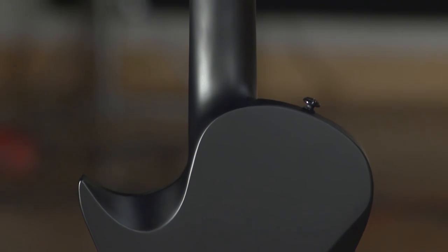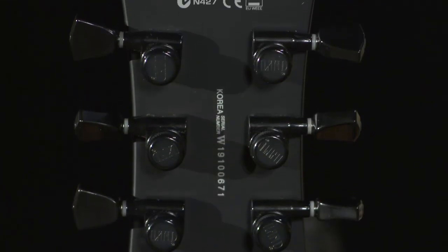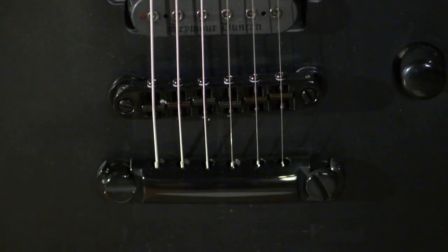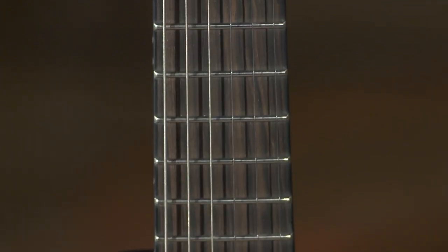Let's break this down real quick. We have a one-piece thin mahogany body, a neck-set-through mahogany neck, and it's a three-piece mahogany neck.